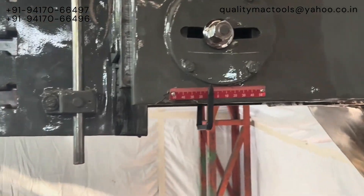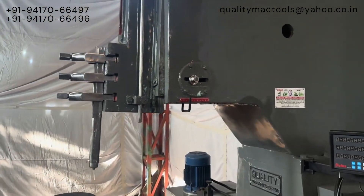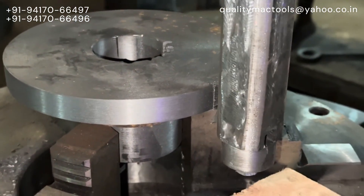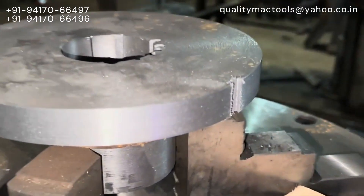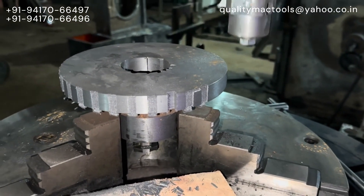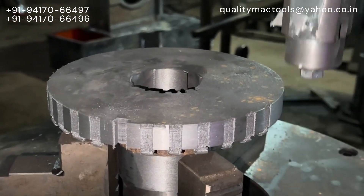We have also provided a tilting head on this machine for five degrees in both directions. RAM pressure can be changed hydraulically and RAM speed can also be changed to some extent. We dismantle and pack the machine separately to ensure safe delivery. This also results in lower shipping cost, especially for overseas clients.